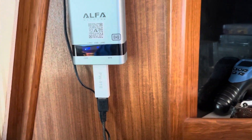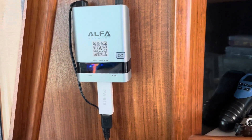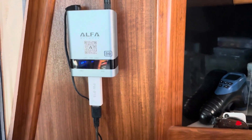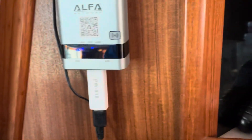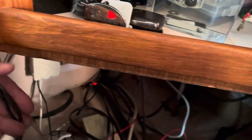Okay, this is the unit that takes the signal and amplifies it. Pretty straightforward — I just put a screw in there, attached it to the wall, and snaked these wires up and through.